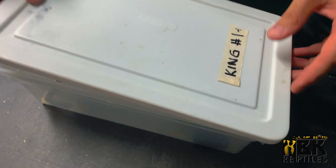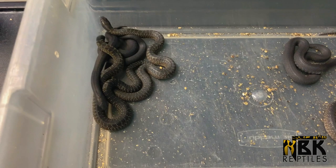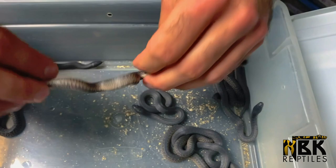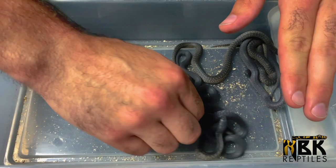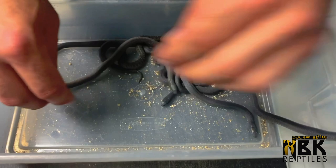This next group are Mexican black kings as well, but if you look at them they definitely don't look like Mexican black kings. We call it our red belly project — I'll showcase you why: because there's a lot of red on the belly. They have a lot of scales that are very red. You can really see it clearly here.